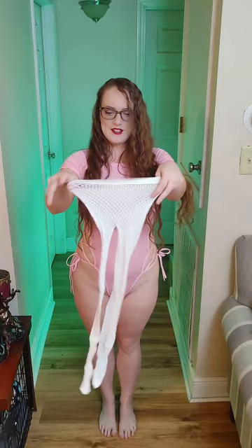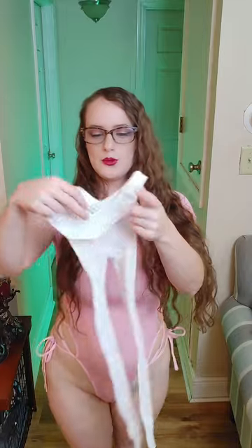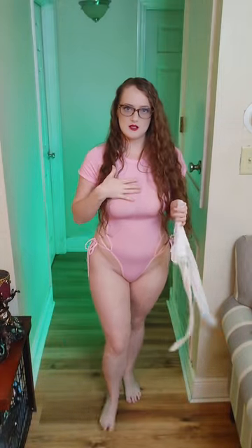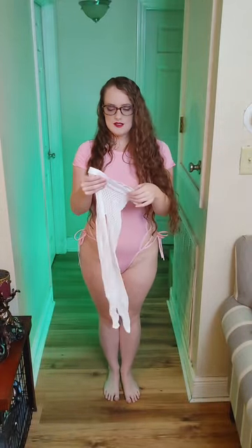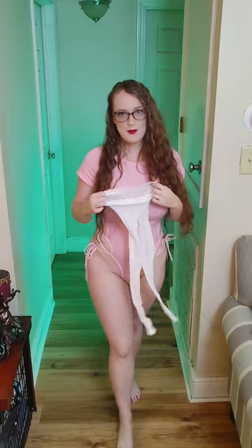So here is the white fishnet. I want to show you all the pretty design up close. As you can see, very, very pretty. I love fishnets since they are so stretchy and they kind of pull since I have bigger thighs. And this is the back — really, really pretty design. I think it's going to pair well with this pink with the white. So I'm going to put it on and show you what it looks like with this leotard, and I'll be right back.